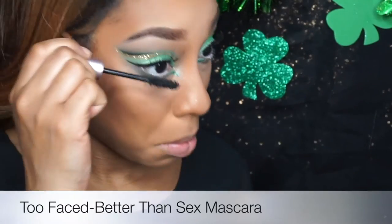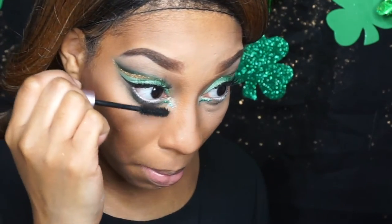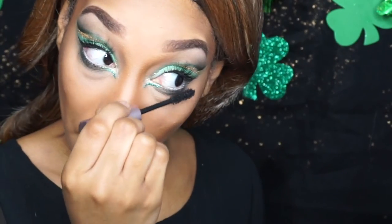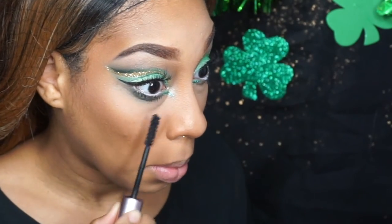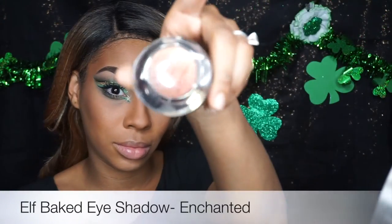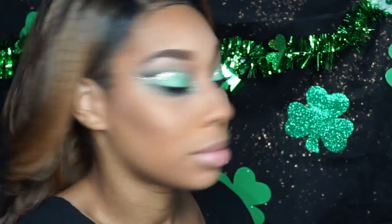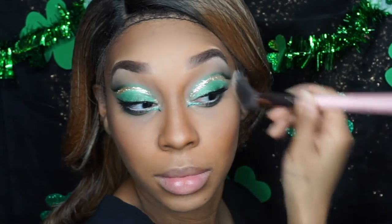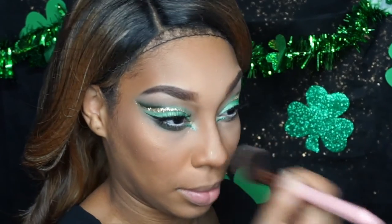I'm going in with my lower lash using the same Too Faced mascara on the bottom. This mascara makes me look like I have lashes everywhere — I love it. If you don't have it, you need to get some. Now I'm switching it up: instead of a highlighter, I'm using an ELF eyeshadow — it's only one dollar from the dollar store. I wanted a subtle highlight and all my other highlights are super intense, so this works. There are no rules in makeup — you can use eyeshadow for blush, blush for eyeshadow.